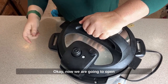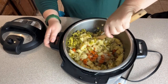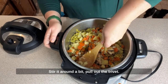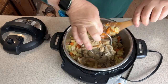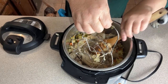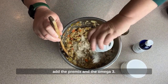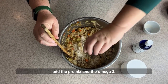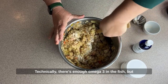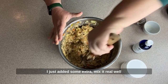Now we are going to open. Voila — it's our finished recipe. I'm gonna stir it around a bit and pull out the trivet. Once it's cooled enough, we're going to go ahead and add the premix and the omega-3s. Technically there's enough omega-3s in the fish, but I just added some extra. Mix it real well.